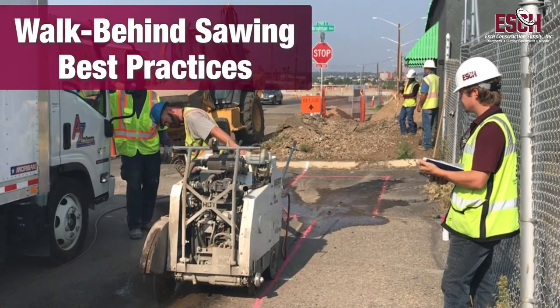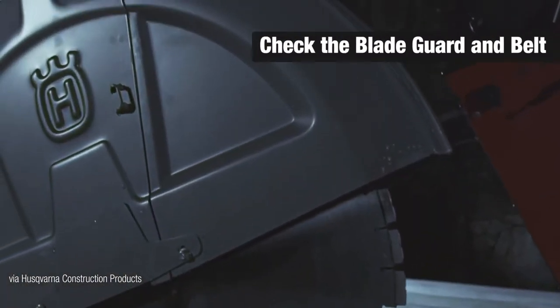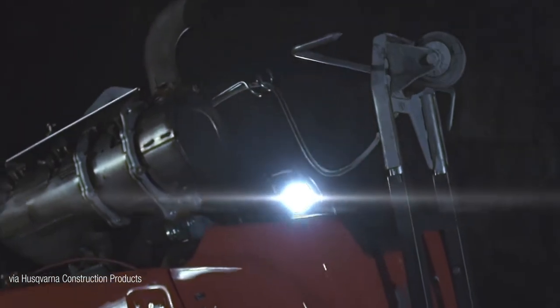Today we're going over our best practices when you're using your walkline saw. Before starting your saw, check the blade guard for cracks and make sure the belt is properly tensioned.